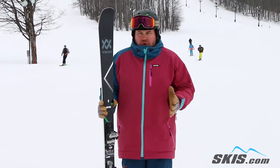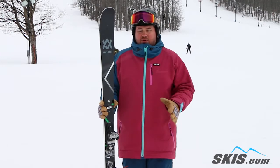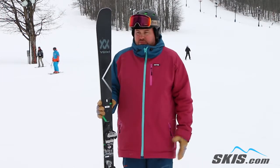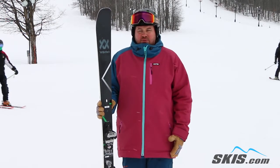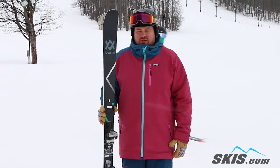Goes into a turn super easy, holds a nice, damp, stable all the way through. Just a real predictable ski that's not going to do anything you don't want it to, but definitely be there for you when you really stand on it. 4 out of 5 stars.